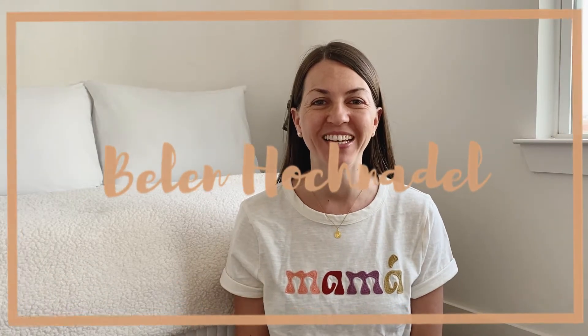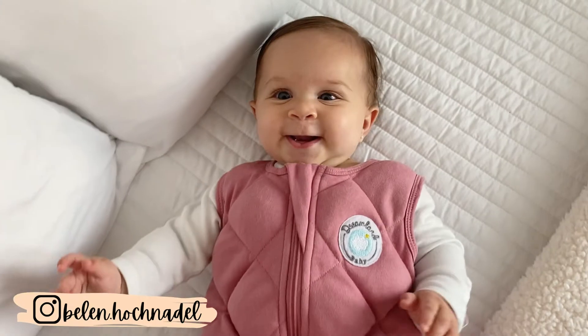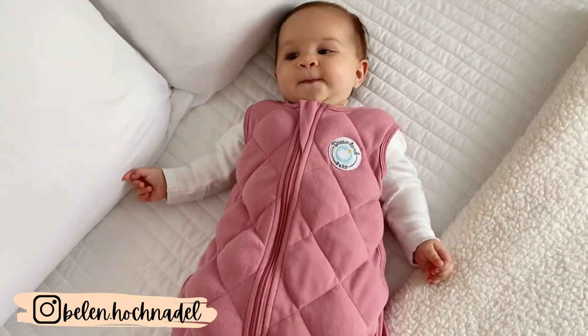Hi guys, welcome back to my channel. In today's video, as you can see from the title, I am going to review a weighted sleep sack for babies and toddlers. This company called Dreamland Baby has reached out to me and wanted to send me one of their sleep sacks in exchange for an honest review. So here we are.